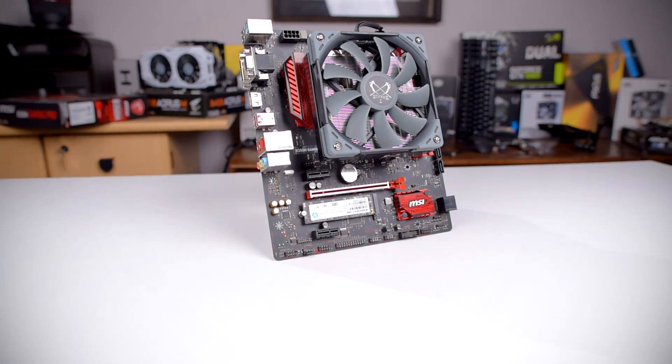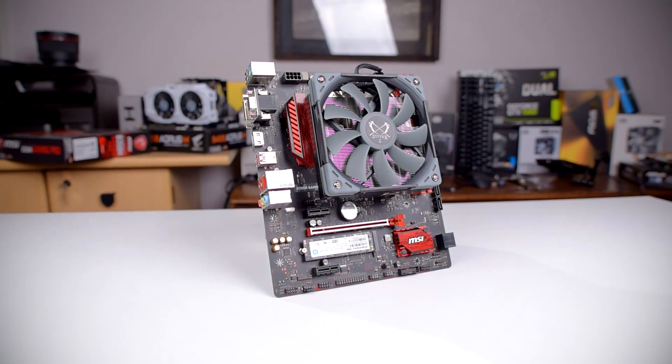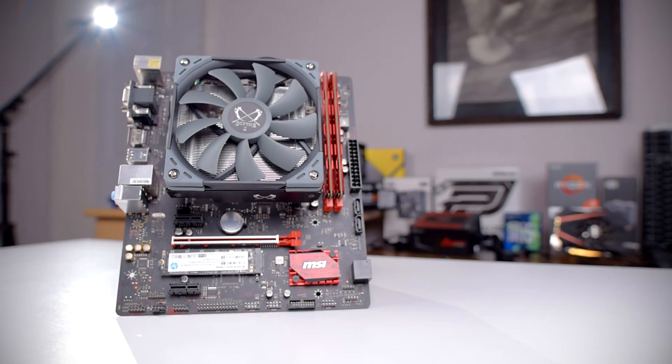The low profile world just got a little more interesting with Scythe's release of the Big Shuriken 3 CPU cooler. Howdy howdy guys, Ponchatto here and today we'll be taking a look at the latest iteration of the Big Shuriken low profile CPU coolers from Scythe.